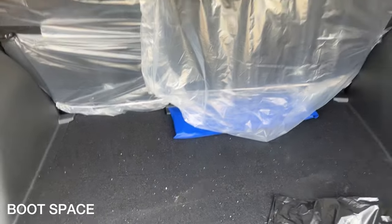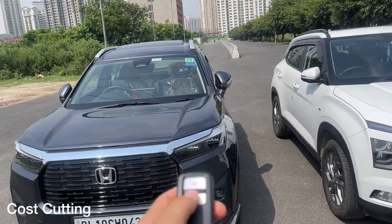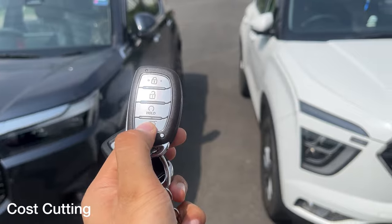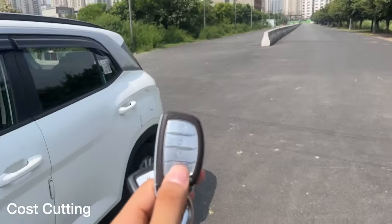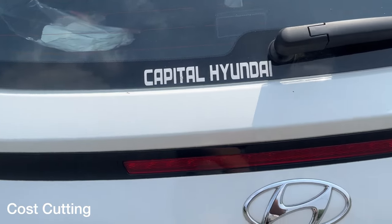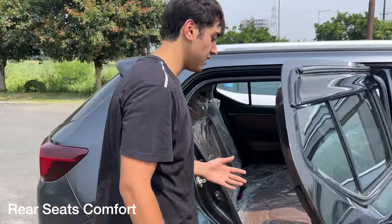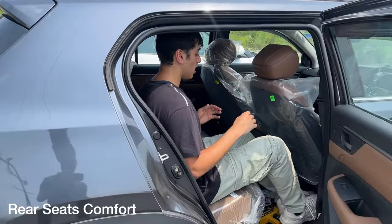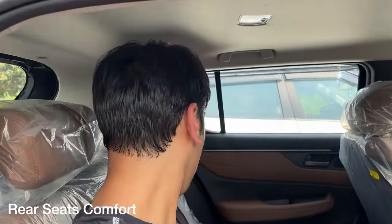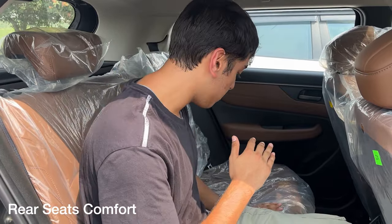The Elevate takes the advantage in boot space, fitting three or four pieces of luggage more easily for road trips. In the Honda Elevate, boot operation is handled by a switch inside the car, while in the Hyundai Creta you can operate the boot from the key itself — possibly a cost cut from Honda. Now talking about ingress and egress for the Honda Elevate, it's pretty easy — unlike a sedan. There's ample leg room and decent head room, though it is only comfortable for two rear passengers as there is a large hump for the middle seat.